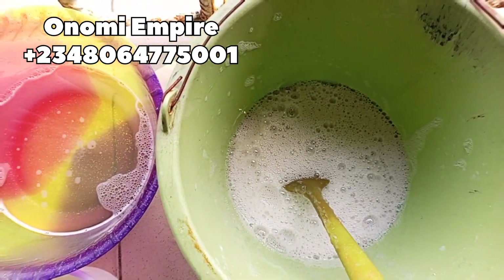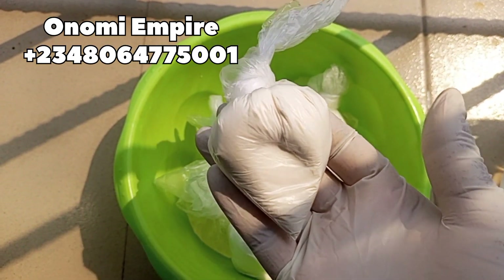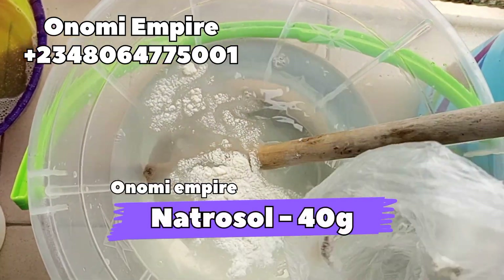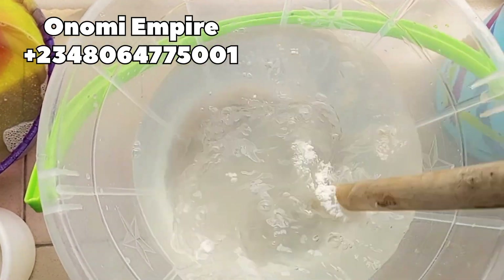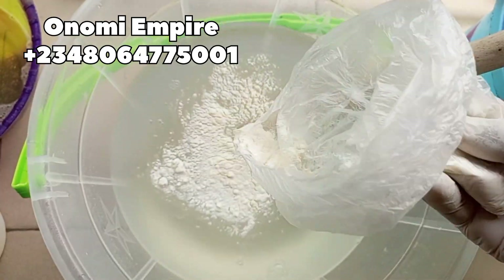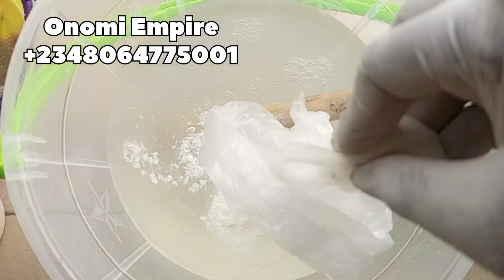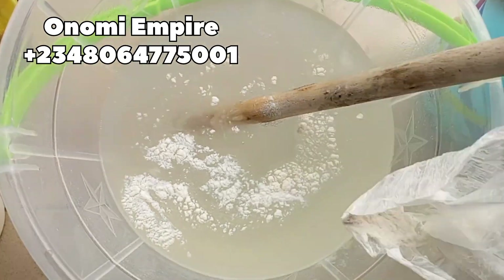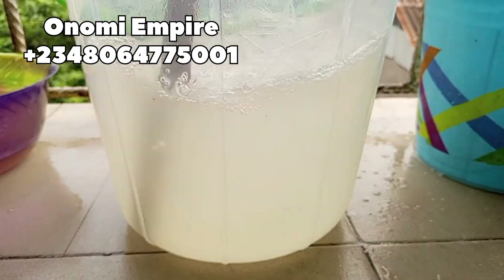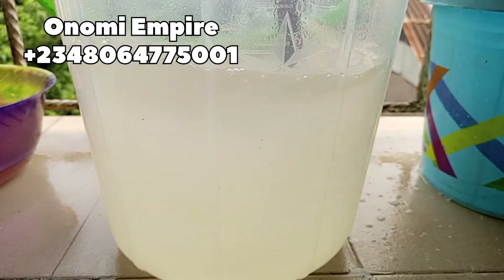Next is HECA — also called HEC — which is a cleaning and thickening agent. This will help to thicken up our production. Now let's begin. I am adding in my HECA little by little so that I don't get lumps in my soap. This dishwashing liquid is one of a kind — you get a very clear and amazing result if you follow this recipe well. I add and stir continuously so that I don't have lumps. Make sure you stir this for about 15 minutes.